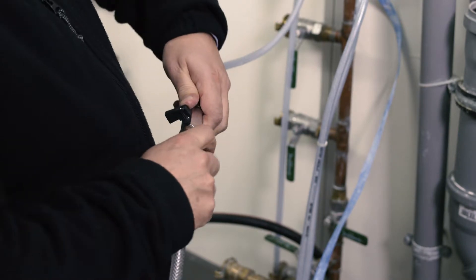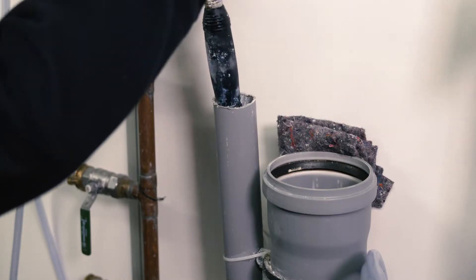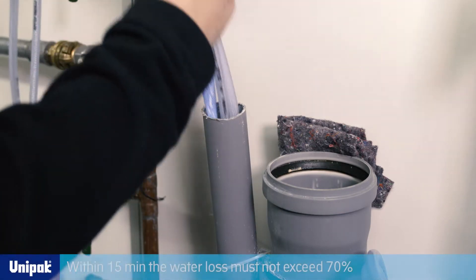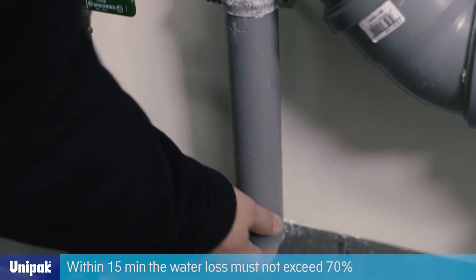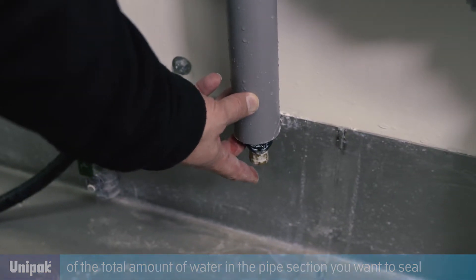Shut off the leaking pipe with a shut-off balloon and fill the pipe with water to determine the water loss. Within 15 minutes, the water loss must not exceed 70% of the total amount of water in the pipe section you want to seal.